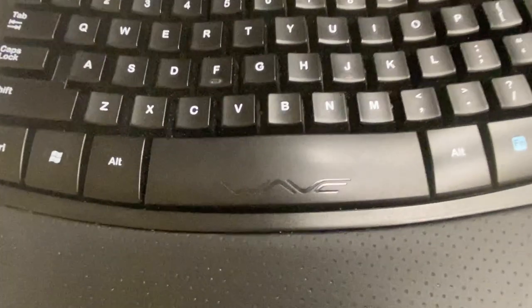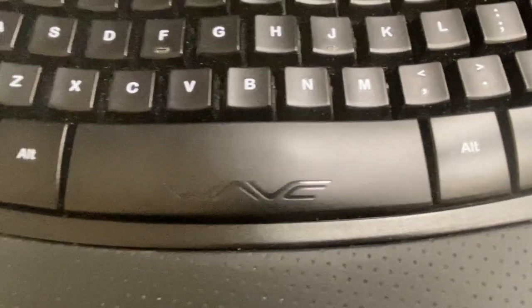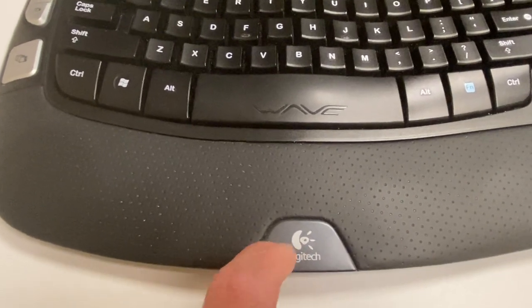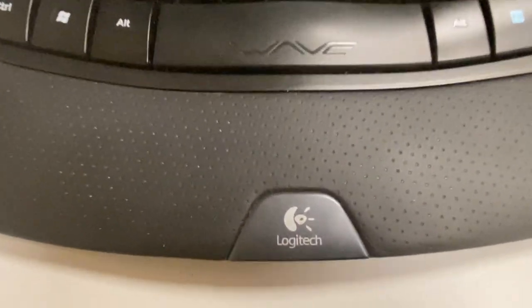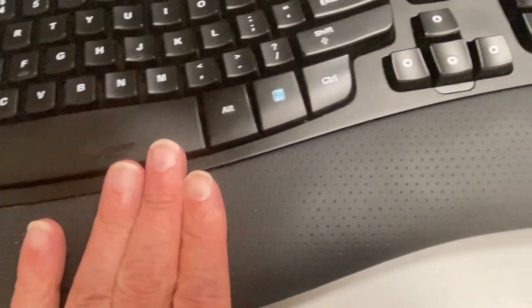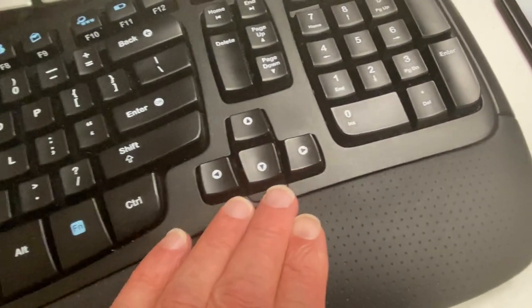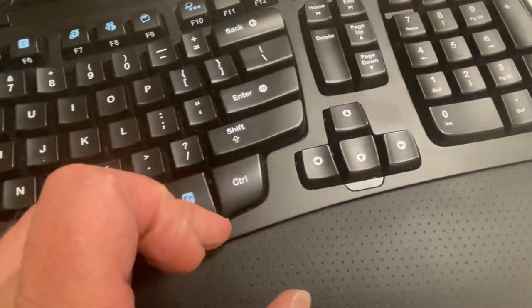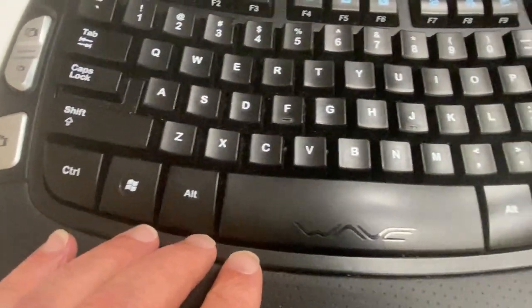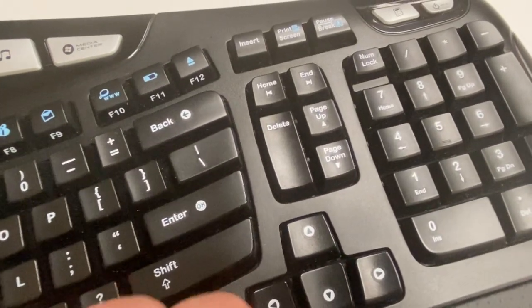It's like they just decided, hey, we'll just put this funky looking wave symbol at the bottom here. And then of course you have your Logitech symbol, and you have a leather-like palm rest. You can stick your fingernail in there to clean it — there you go, it's a way to clean your keyboard. Let's tap a couple of keys.